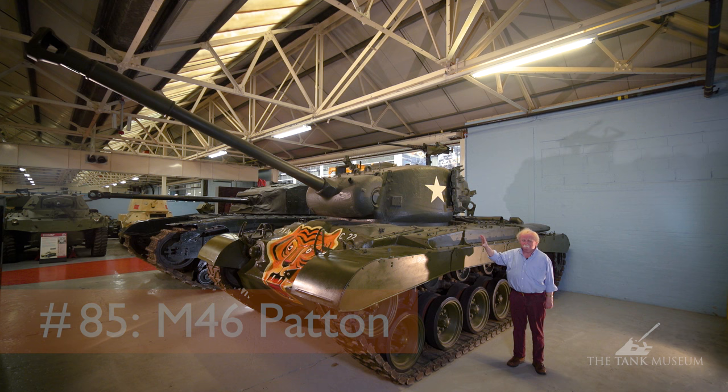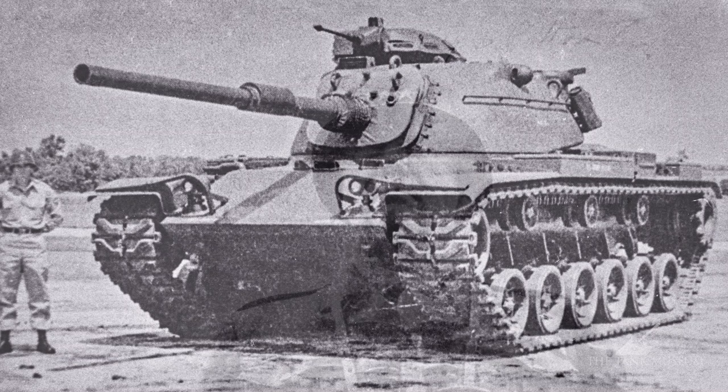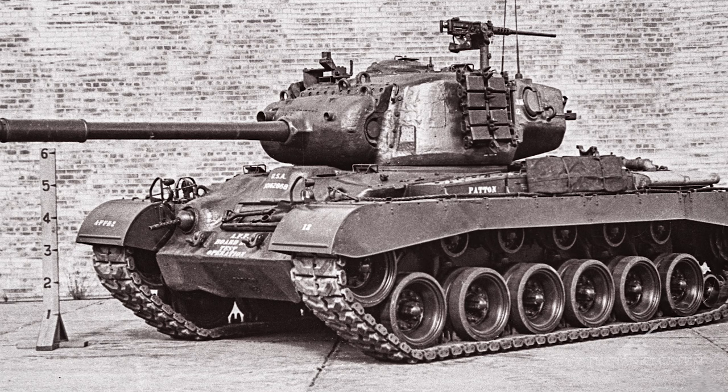This is the M46 Patton. It was actually the first American tank to be named after General Patton, but in fact there were three of them — four if you count the M60, which was never officially a Patton at all. But the M47, which came after the M46, and the M48, which came after the M47, they were all Pattons. It's as if the Americans could not think of another name for a tank, but he was quite an impressive fellow in his day, so I suppose that accounts for it.